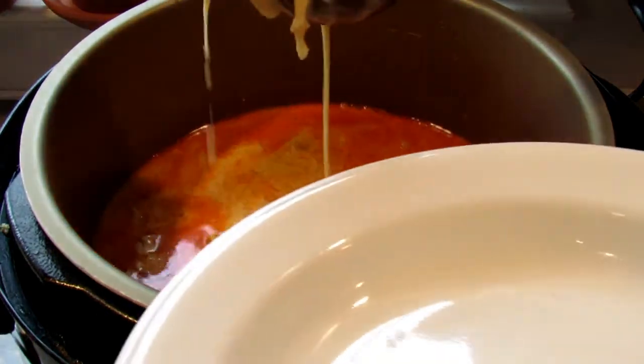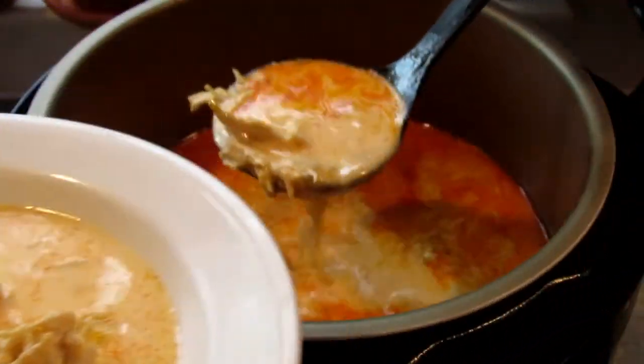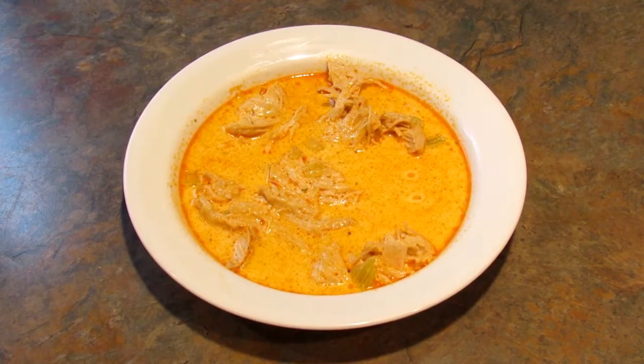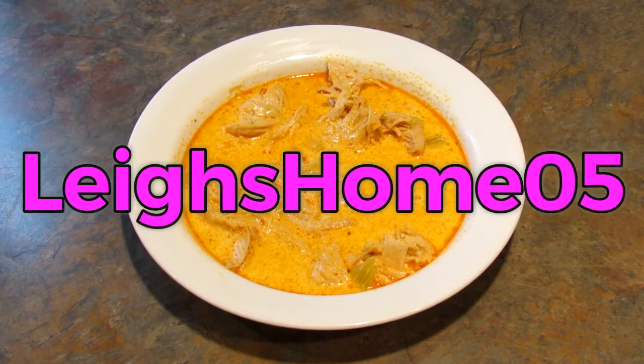And then just serve. Here is the finished product. If you try this recipe, take a picture and tag me on Instagram or Twitter — links to both accounts are in the description box below. If you like this video give it a thumbs up and subscribe to my channel. You can find me on Instagram, Twitter, Pinterest, and Facebook at lee's home05. Thanks for watching, bye!